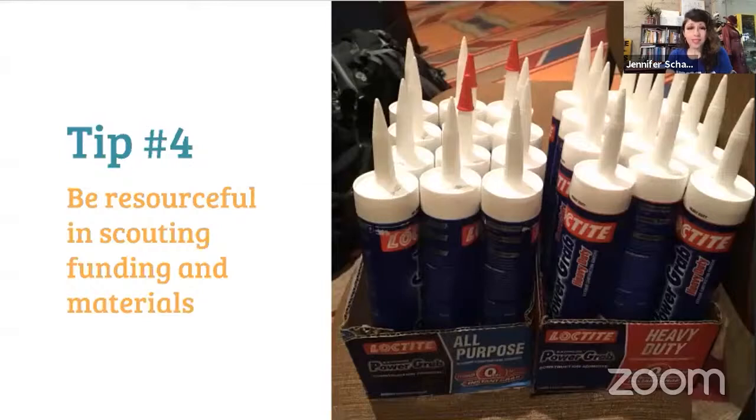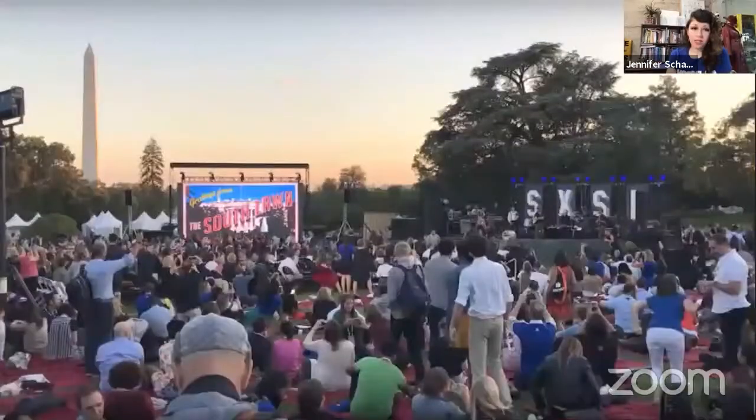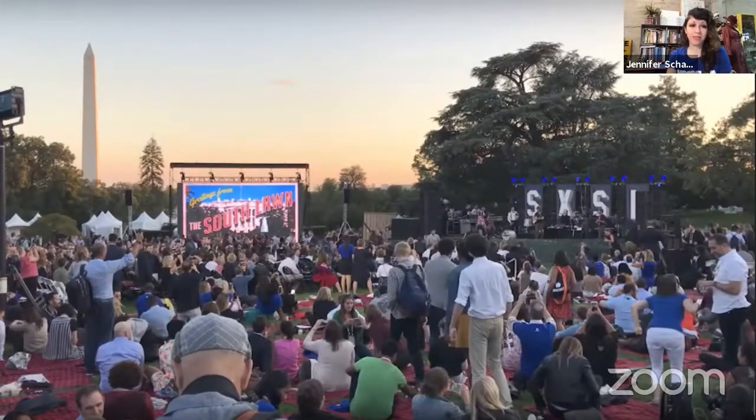Tip number four: be resourceful in scouting, funding, and materials. One of the biggest questions that always comes up about community builds is where do you get funding? I've been extremely lucky getting connected with Tested — we have star power to draw from and have done builds for fairly large events with actual budgets. But you don't have to be working with Adam Savage or Tested. If you can find an event that's taking place that you can pitch your project to, they usually have a budget for interactive stuff, and a build like this is a huge selling point — it lets people get involved beforehand, during, and after the event.